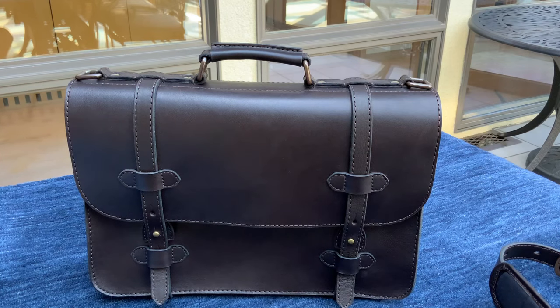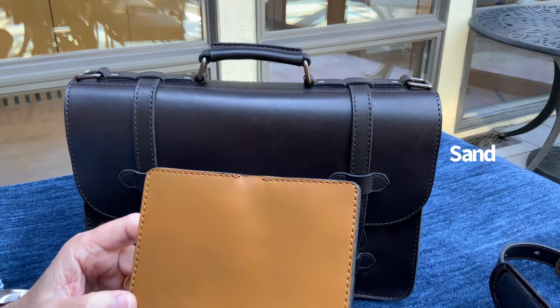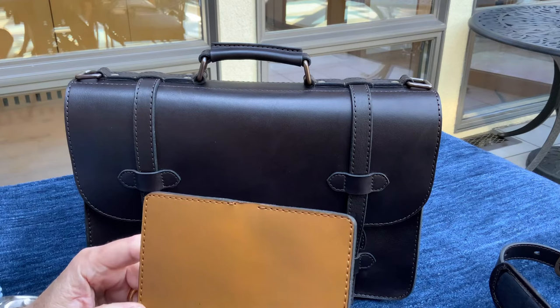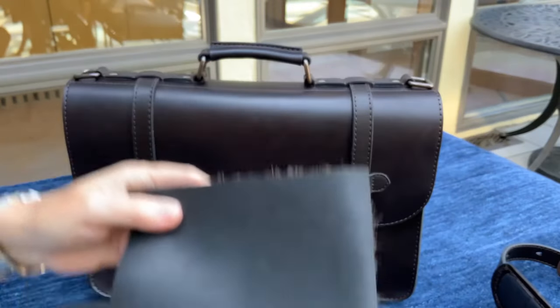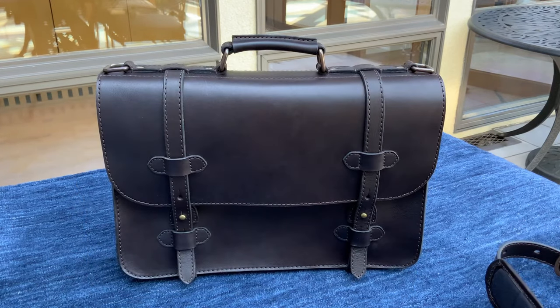It comes in other colors as well. There's a color called Sand, which has a kind of ochre tone with some lighter brown pigments — very nice. It also comes in Fox, a lighter brown with maybe a little red pigment to it, and it also comes in black.